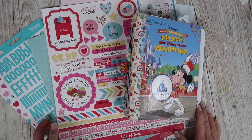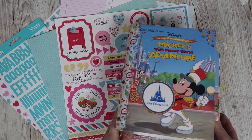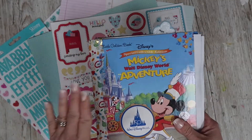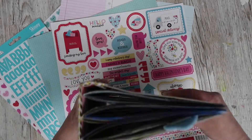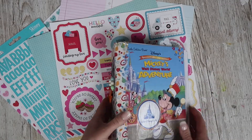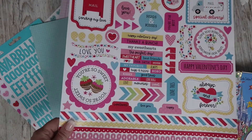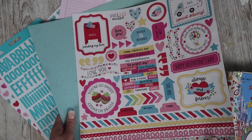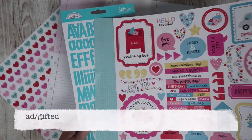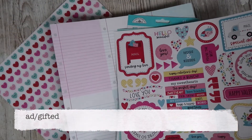Hi there, welcome back to It's Only Paper. Today I'm going to be working in one of my little golden book journals that I made. If you'd like to see a tutorial of this journal coming together, I'll leave the link down below. I'm going to be using a paper collection from Doodlebug Designs — I got this sent from Paper May, so I will leave this as an ad gifted.